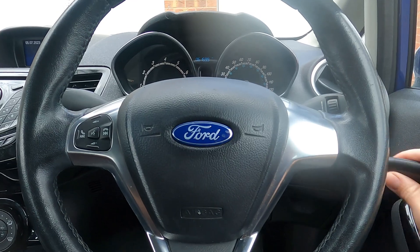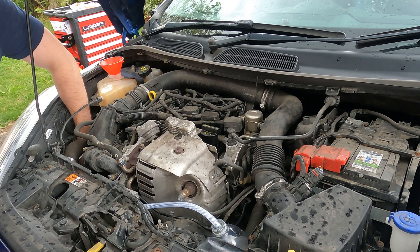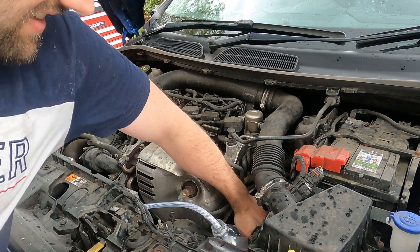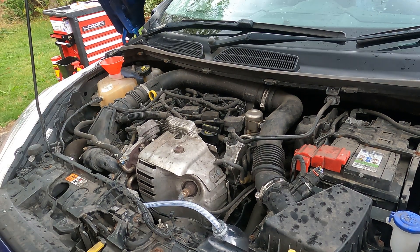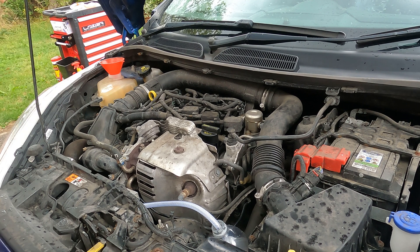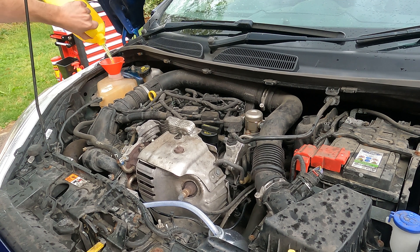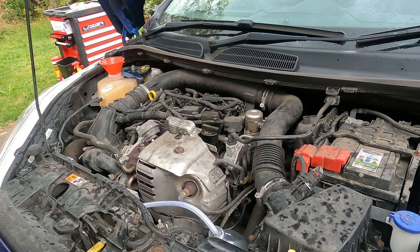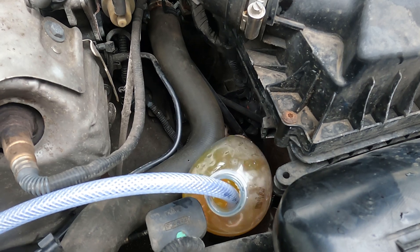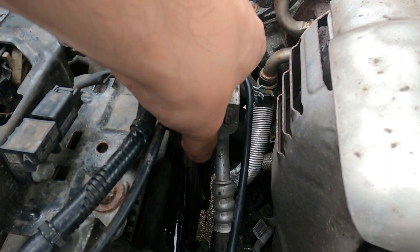Pop your funnel into the expansion tank and slowly pour the coolant in. You can actually see some of the air being expelled out of the bleeder valve through the hose and into the fluid. Once you've topped off the expansion tank, turn the car on. Go around and squeeze any hoses that are part of the coolant system — this should help release any trapped air. As the engine is running the fluid level will probably drop once or twice, so keep a keen eye on it and top up when required. Once all the air has been purged, remove the hose from the bottle and the bleeder valve — you can see the fluid pouring out of the bleeder valve, which means all the air has been expelled. Pop the cap back on.